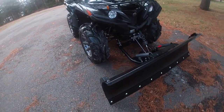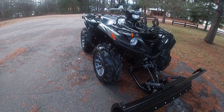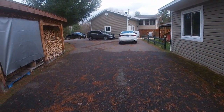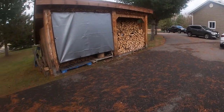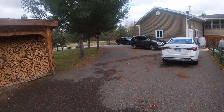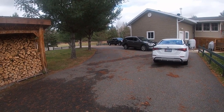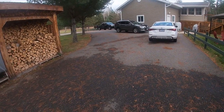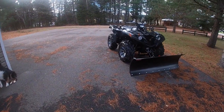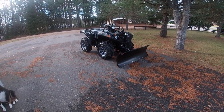I'll do another video on that once winter starts and I learn how to use it. I've got a 20-car driveway here that wraps all the way around. I've been doing it by hand for the last six years, which I like, and I'm going to continue doing it by hand many times — but it'd be nice sometimes to do it with the plow. It's going to be a new toy, something fun to do over the winter.